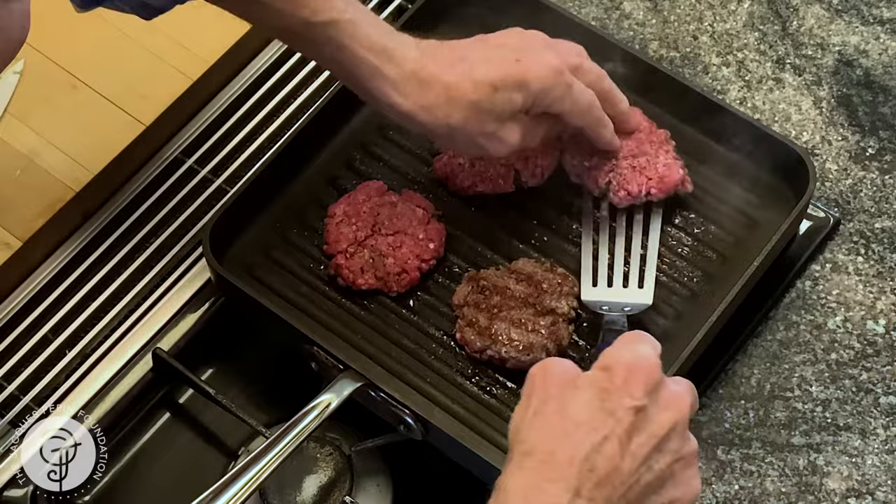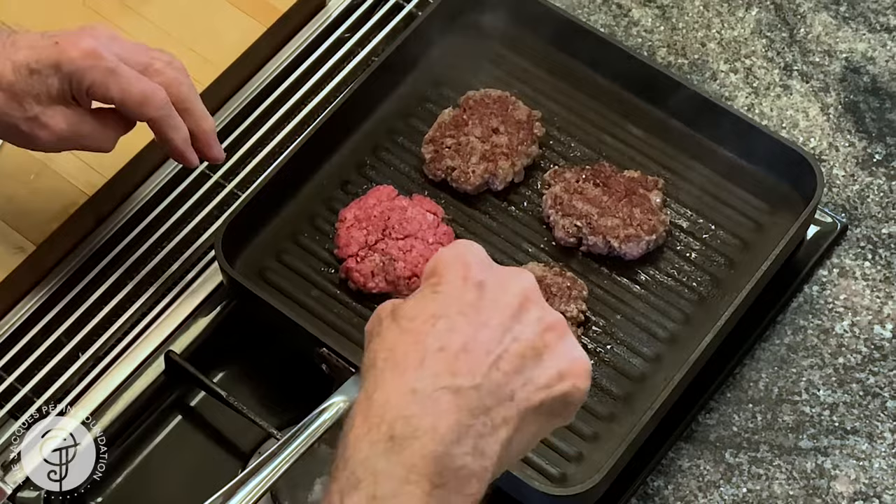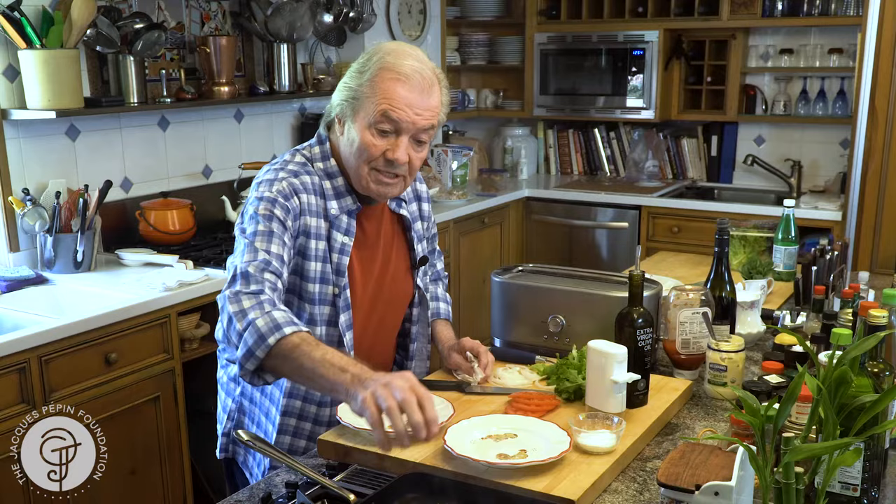About a minute and a half, maybe two minutes on each side. My wife likes a burger with mayonnaise on top; I like mine with ketchup. And of course there are all kinds of variations. You can put a little bit of cheese on top of it to let it melt and brown.